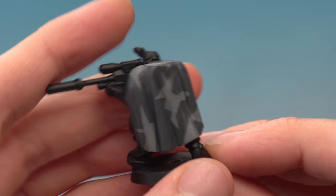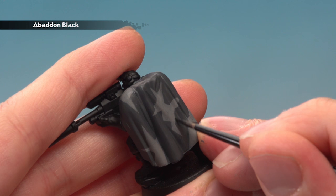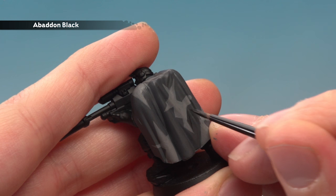Apply two thin coats of Dawnstone to build up the colour, then add Abaddon Black to the pattern. Still using the small layer brush with the same method as before, only this time make these sections a little bit smaller and have them joining both colours of grey, filling in a little section and building out the pattern at random.